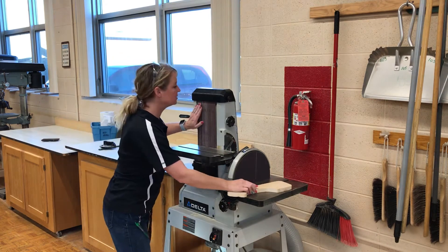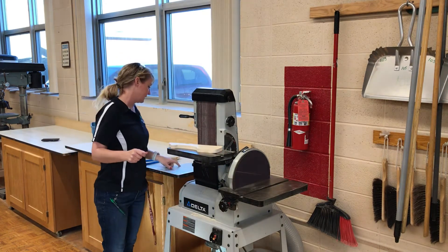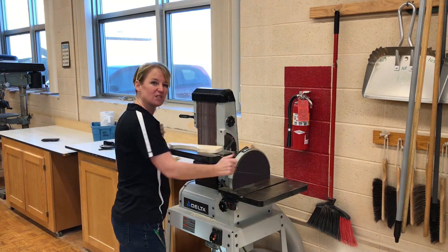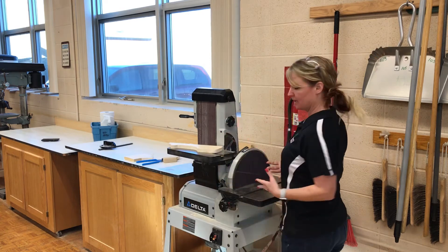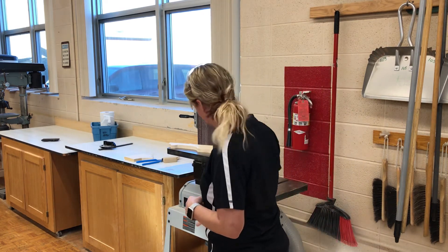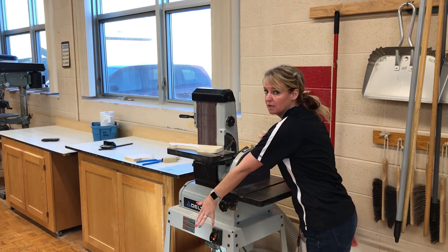Same with our belt — the belt only moves in one direction, which is downward. When you are working on this, you never want to try and reach across. So if you are working on the disc side and you're done, just take one little step off to the side, and then you can reach down and turn the power on or off. Never reach across because you don't know if something will get sucked into the machine.